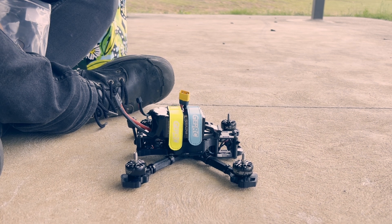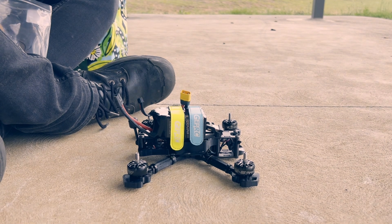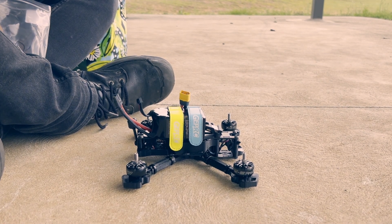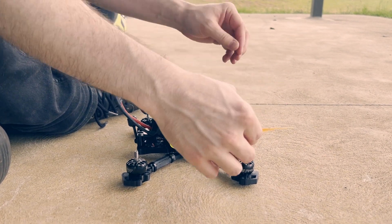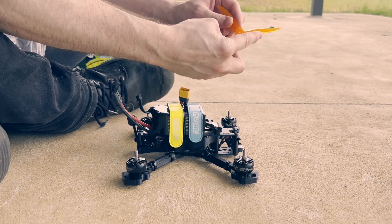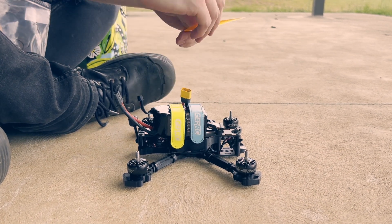I've just got done learning about how to do propellers from the FPV Jesus — Joshua Bardwell. So leading edge, trailing edge — these motors are spinning props out.